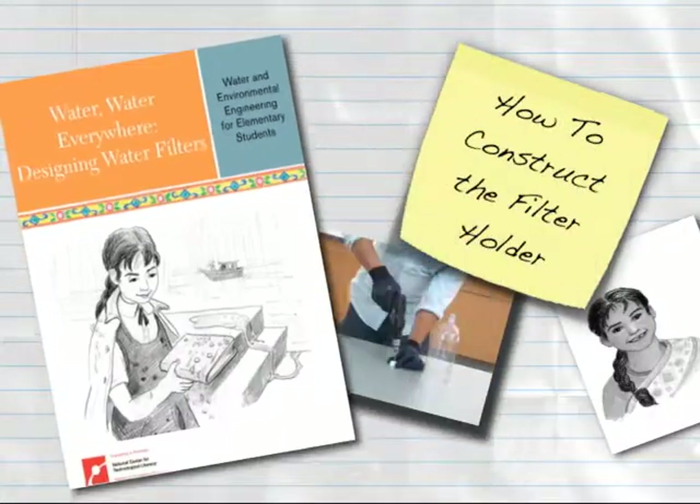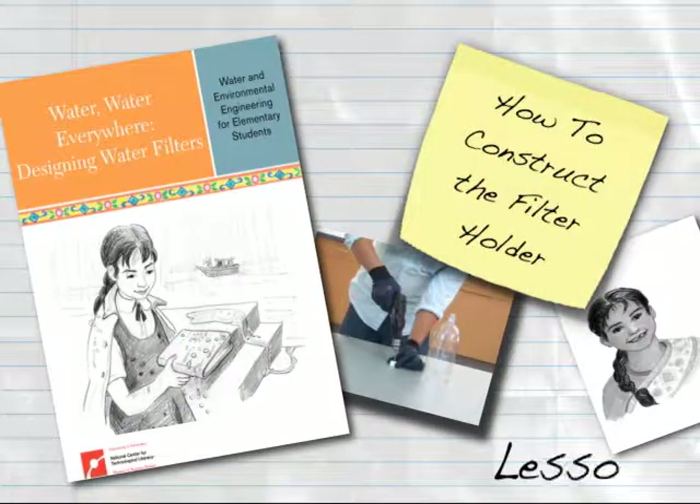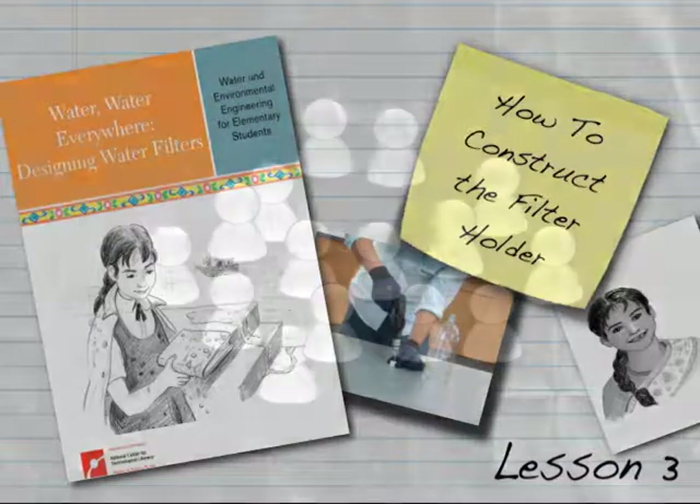This Engineering is Elementary digital how-to will demonstrate how to prepare the filter holder for Lesson 3 of Water, Water Everywhere: Designing Water Filters. This video shows the preparation of one filter holder to be used by a group of three students.